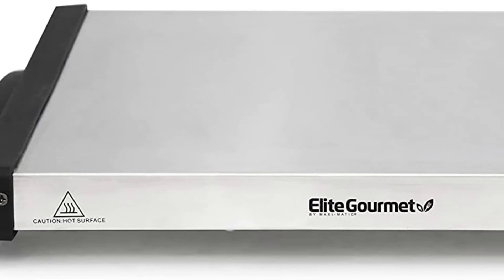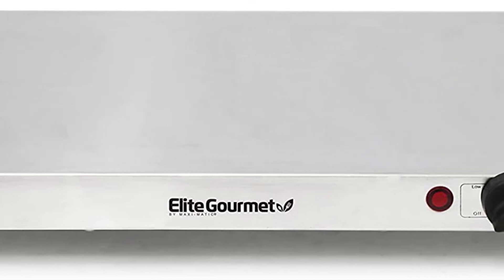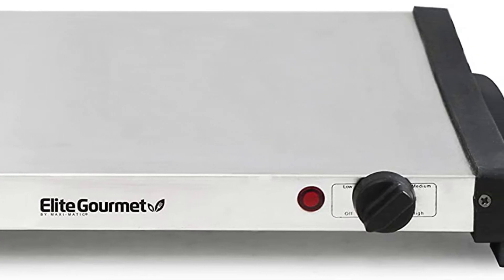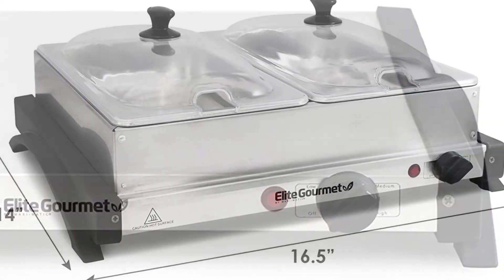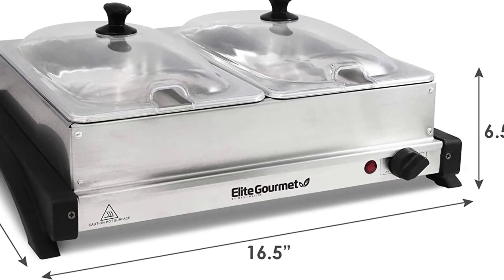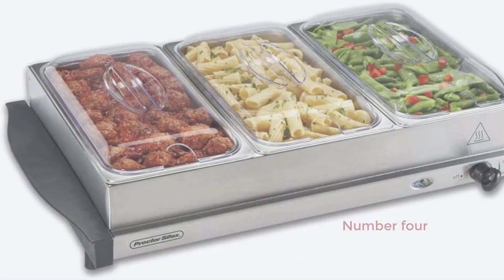Cover the trays with the provided covers to keep the food warm. Convenient and portable — with its convenient carry handles, the food warming tray is easy to move. Perfect for any occasion, wherever, and suitable for use on most countertops, tables, and kitchen surfaces. At parties, special events, and other social gatherings, never serve cold dishes or allow food to become cold.